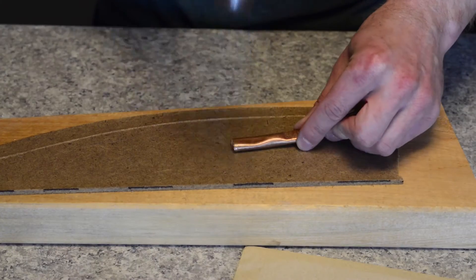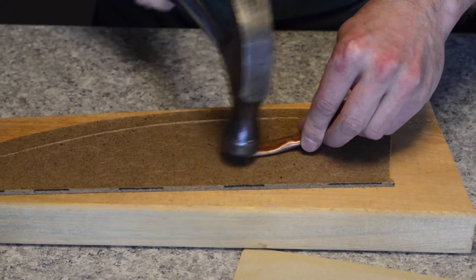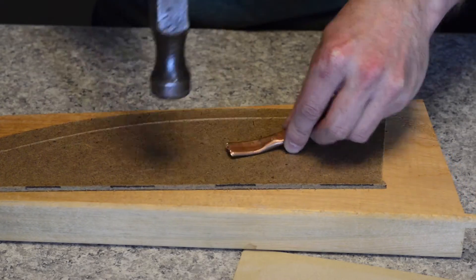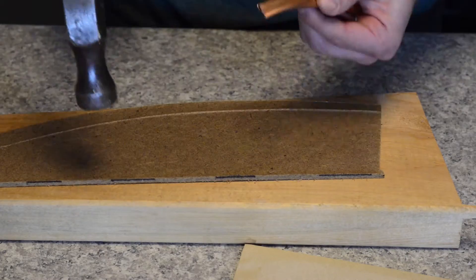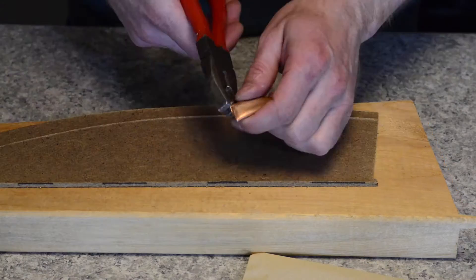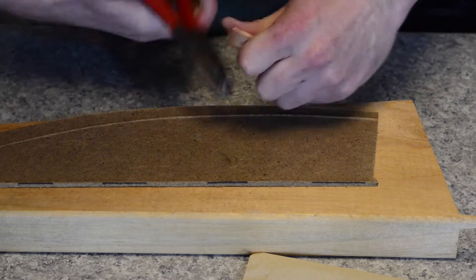Use a hammer to pound the tubing against a flat surface and curve it such that it will press flat against your work surface when held at an angle. Be careful to keep the foot surface smooth so it will not tear your fabric. Then turn up the end and corners with your pliers so they won't snag the fabric.